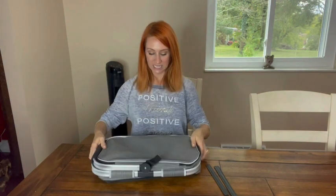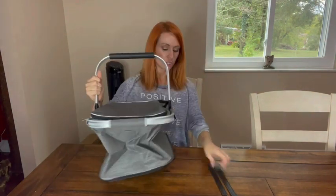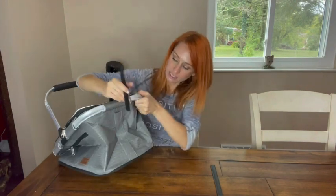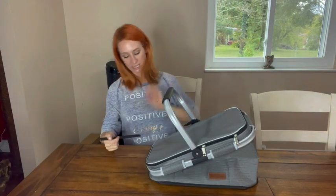Let's go ahead and open this up. It folds very, very nicely for easy storage. So you're going to open it up here. One nice thing is it has two pieces right here that you're going to be able to put in to help hold it up nice and strong — you slide them in on both sides. Look at how well that already holds that side up.